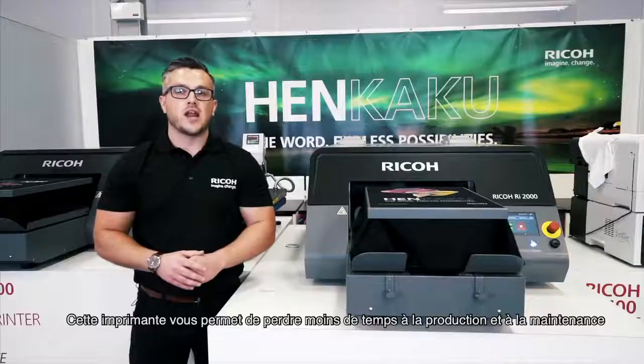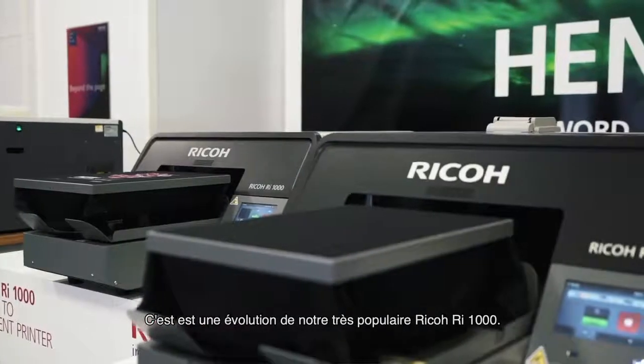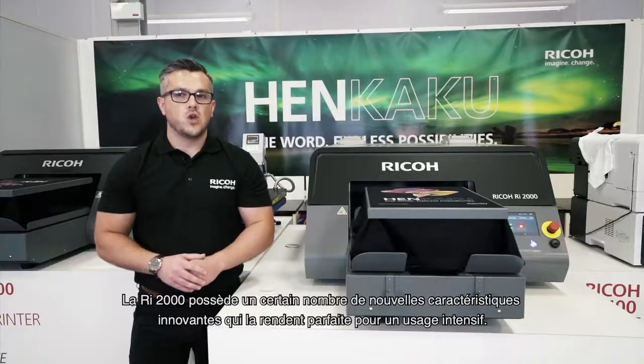This printer enables you to spend less time on production and maintenance and more time growing your business. It's built upon the success of the Ricoh RI1000. The RI2000 has innovative new features, perfectly suited for those with heavy-duty needs.